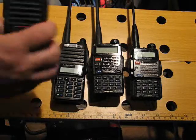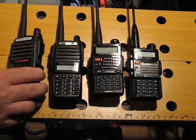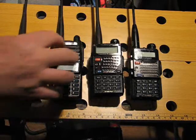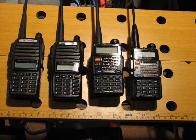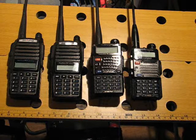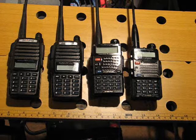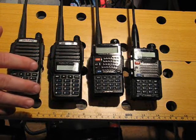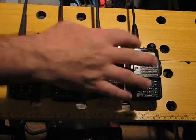Now, these two are the UV-82, and this one is called a Pofung. The rest of them are called Baofeng — the names are similar and they don't really matter anyway. I think it's just different ways of spelling the same Chinese name. But they're a little bit different, and although I like both of them, overall I like the UV-5 better.